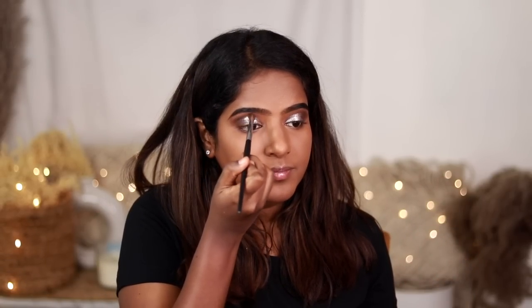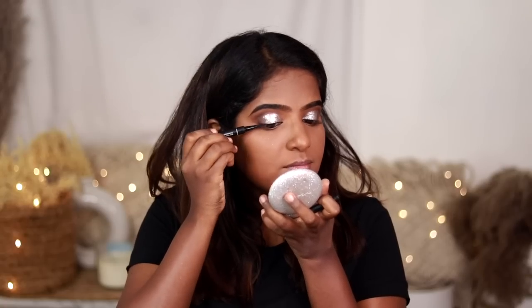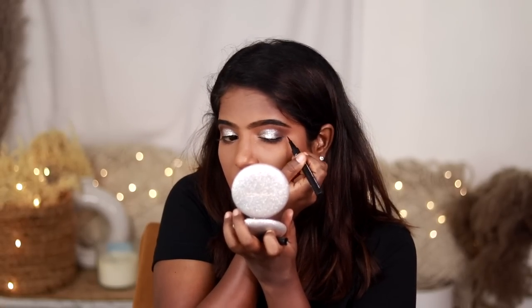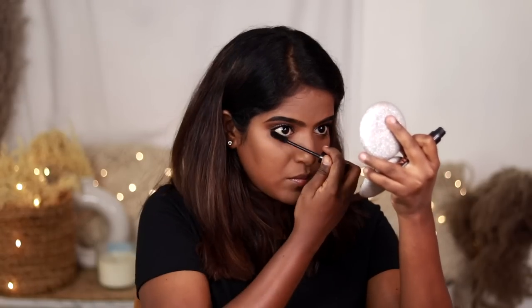I am going to use eyeliner pen as usual. I will make the base first and use the tone of this eyeshadow. I will intensify the lower lash line and apply false lashes on the outer part, then finish with mascara.